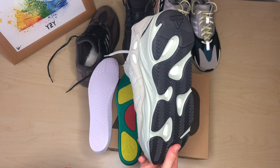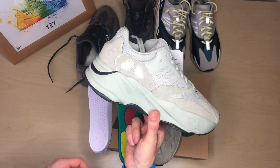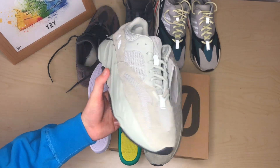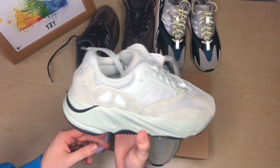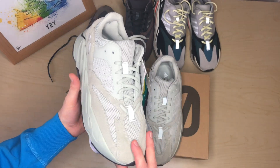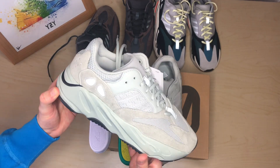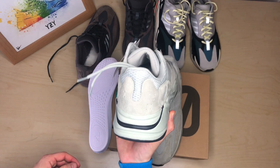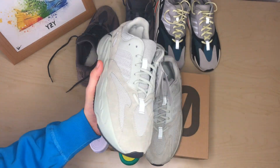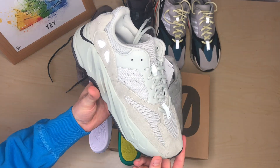I'm looking forward to wearing the 700 Salt quite a lot. It's a very nice color and I think it will grow on me over time. When I first saw it on Instagram it wasn't my favorite, but it looks much better in person. I'll give you some b-roll for a closer look so you can decide if you want to purchase it. It's sold out in pretty much every retailer, but the resale isn't too high, so you should be able to cop if you want to.